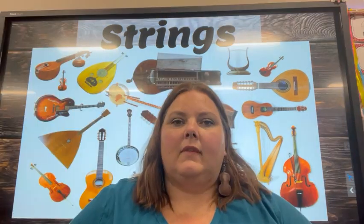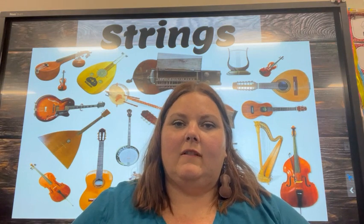Today, we're going to focus on the string instruments that are most commonly found in the Western Orchestra. First is the violin — it is the smallest and therefore the highest sounding instrument of the string family in the orchestra.